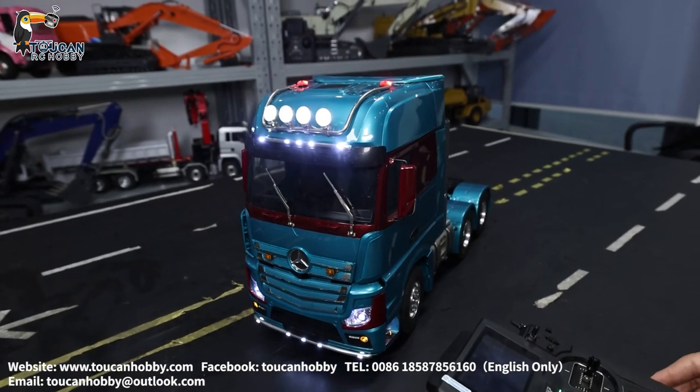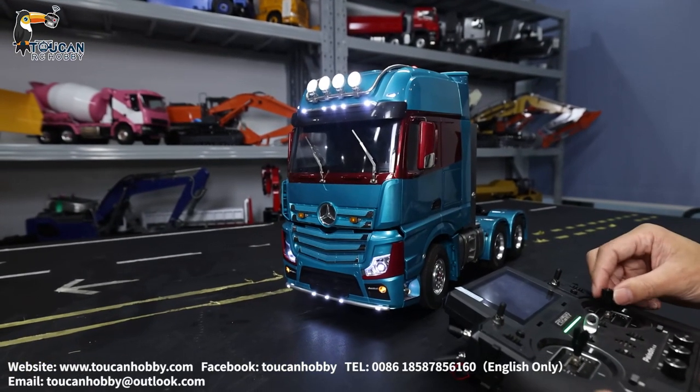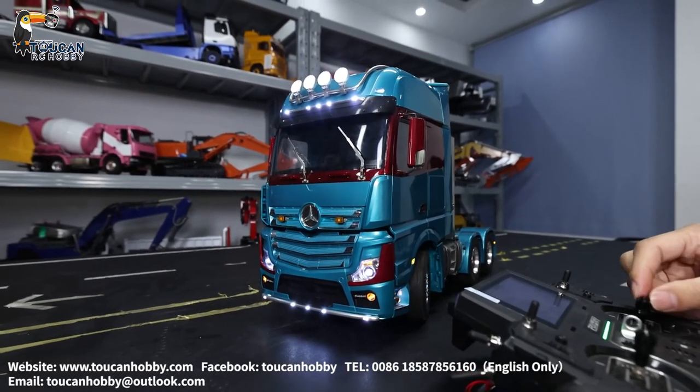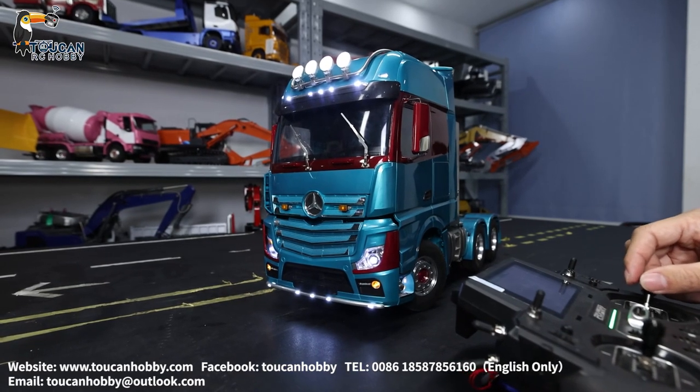We will leave it like this and go to the sound system. That's the horn. And start the engine. For steering, turning signal — if you turn outside, also have signal.